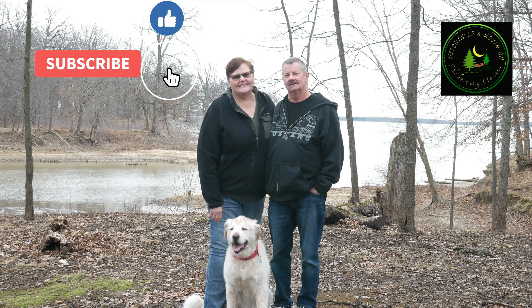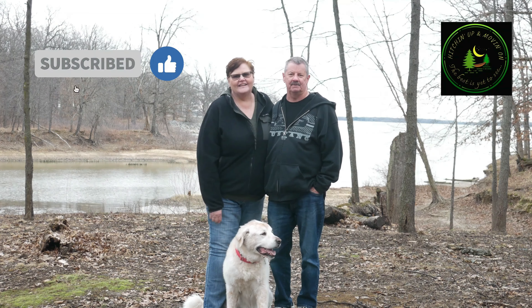I'm Linus. I'm Dana. We are with Hitchin' Up and Moving On.